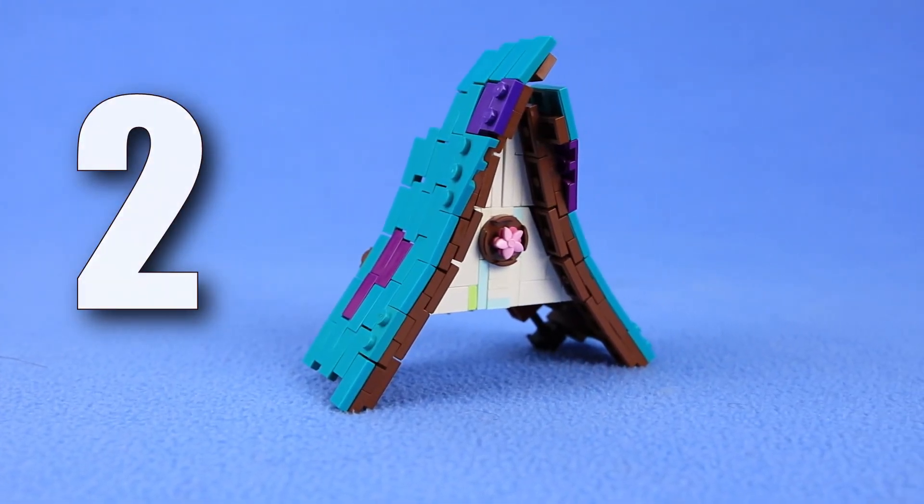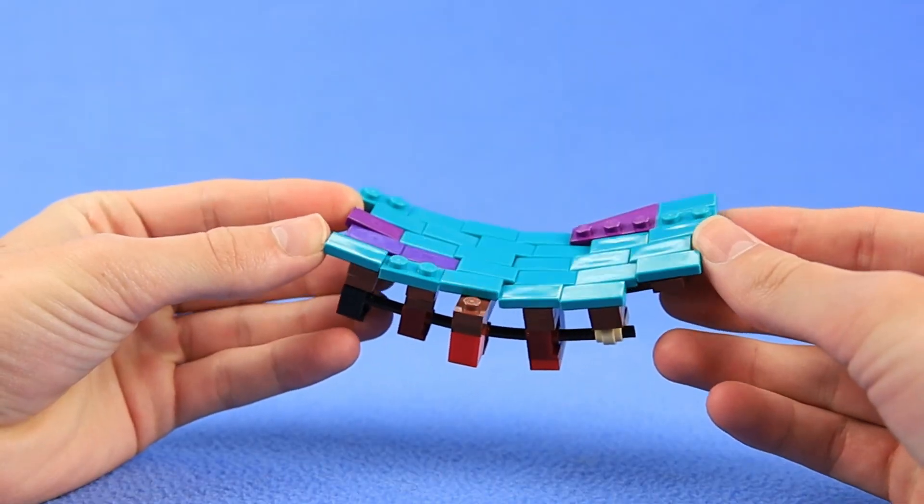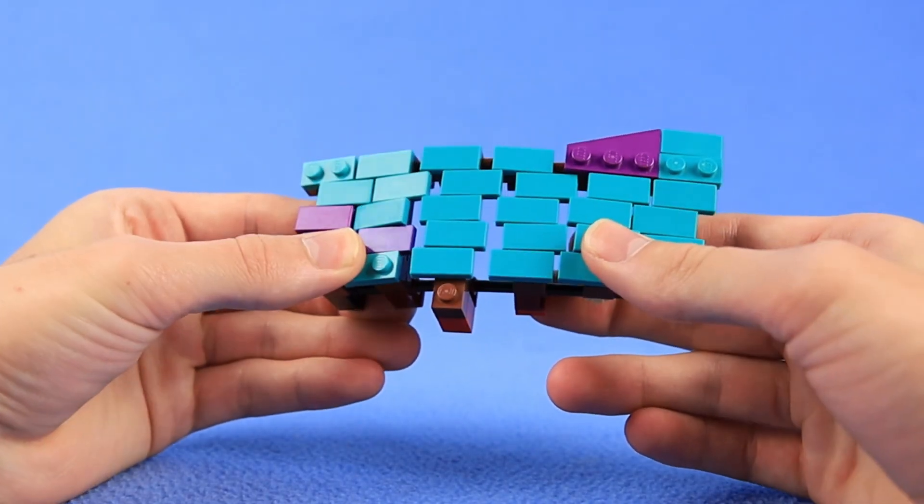Long-term viewers of this channel might recognize this technique. A flex tube goes throughout this roof, connecting all these different layers, and so we can get a nice curve with our roof.